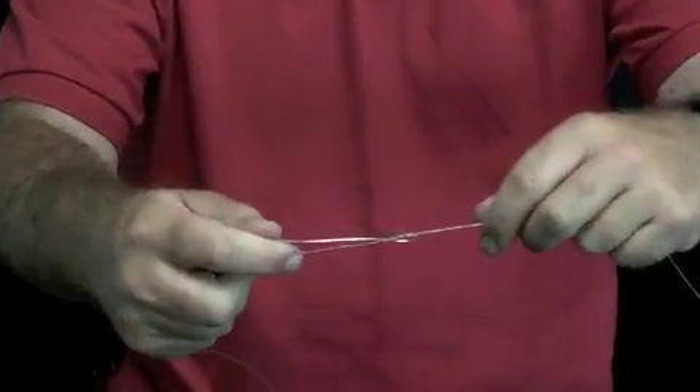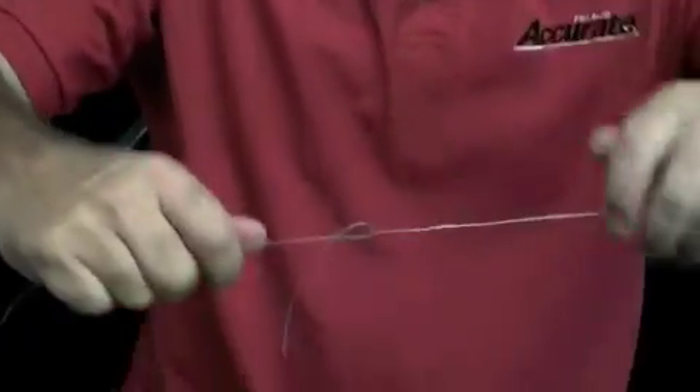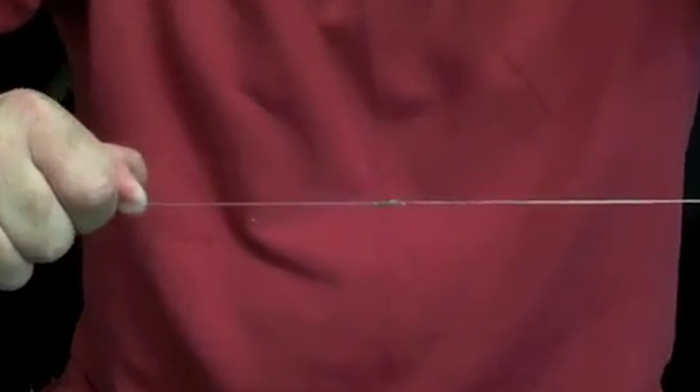I cinch down on it a little bit like that, then I wet it. Once it's wet, all we're doing now is pulling it tight. And if you pull it tight, there's your no-name knot.